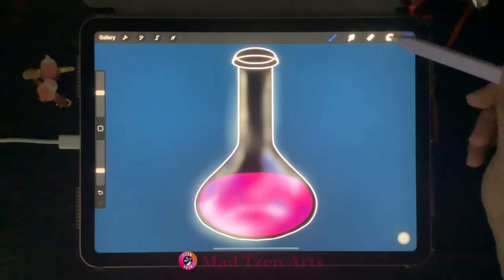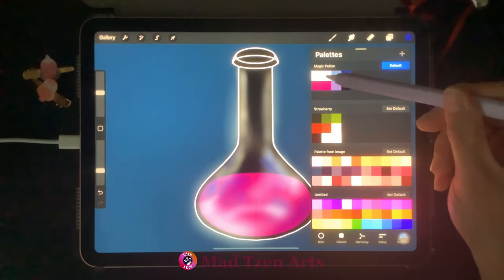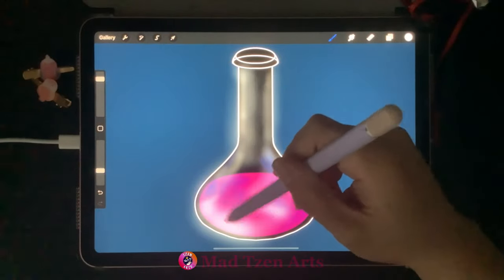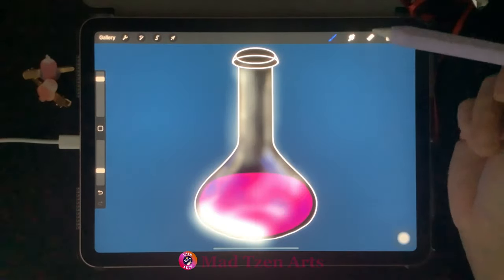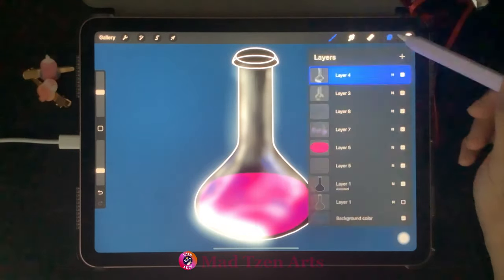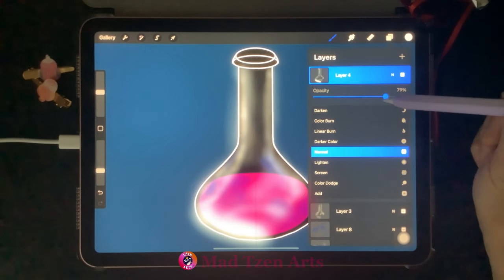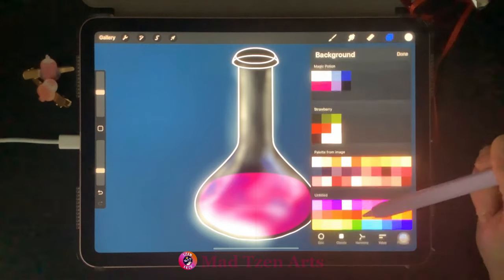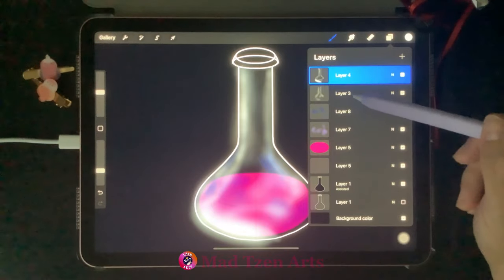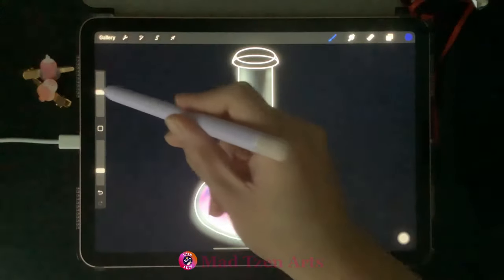You can adjust the brush size at any point to change up the size of your highlights. Go back to Layers, choose the top layer, go to color palettes, choose the second color from the top left, increase brush size, and add more highlights. Then go to Layers, click on N, take opacity down to 79%, and click on the background color layer. Go to color palettes and choose black.